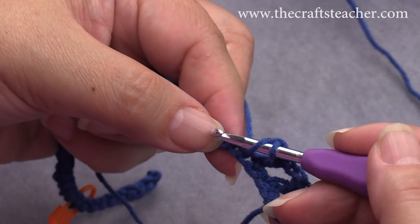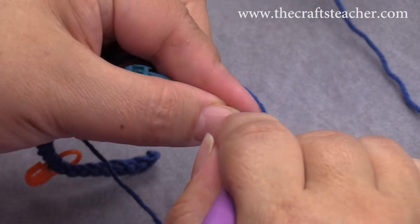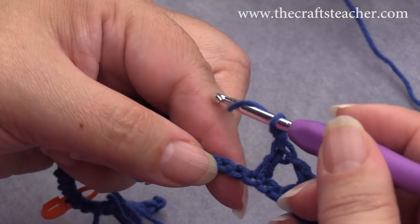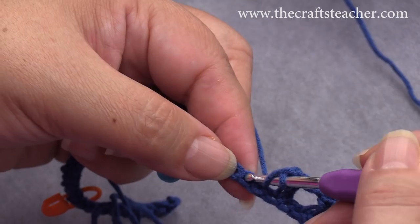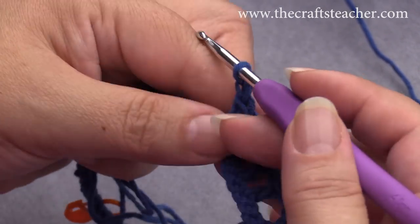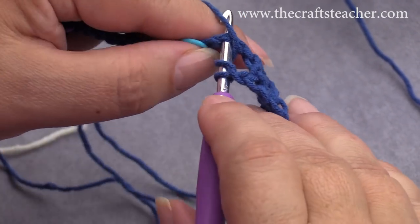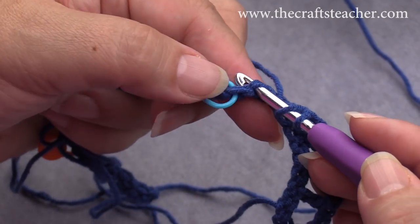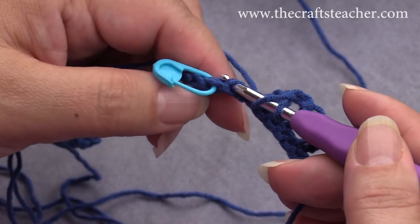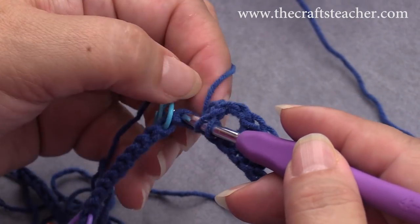I skip here 1, here into the next, chain 1, skip this 1, double crochet, chain 1, skip 1, insert — you always pick up. That's the nice thing about this setup: you can easily see where to insert your hook, because the holes show very clearly, and if you insert your hook you have 2 loops on your hook.